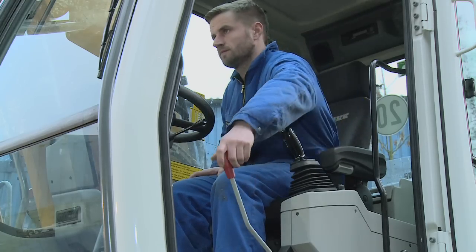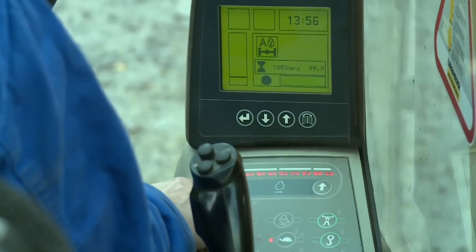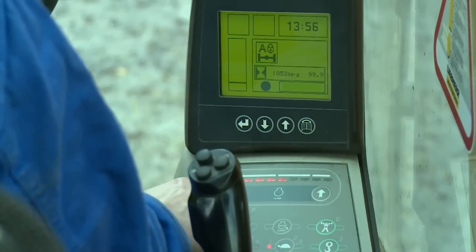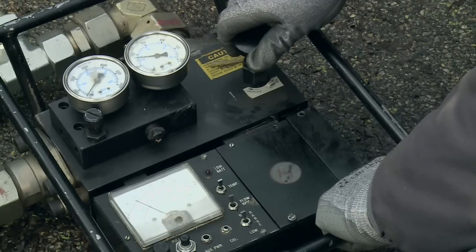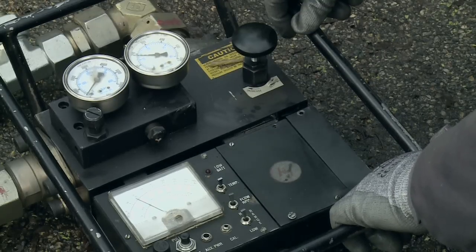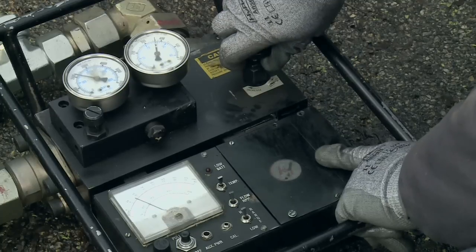Start the engine and lower the gate lock lever. Choose the appropriate mode for the attachment and adjust the engine RPM if required. When the hydraulic oil is at normal operating temperature, the driver should activate the auxiliary hydraulic circuit by operating a foot pedal or a switch as required. When the auxiliary hydraulic circuit is activated, the assistant should adjust the flow control valve to increase the pressure until the pressure relief valve of the auxiliary hydraulic circuit opens.